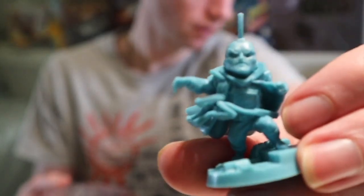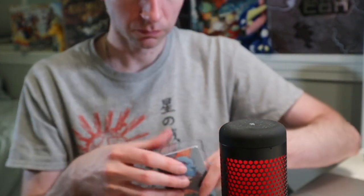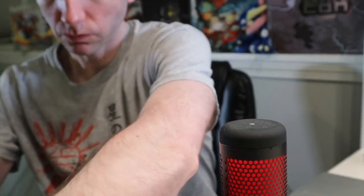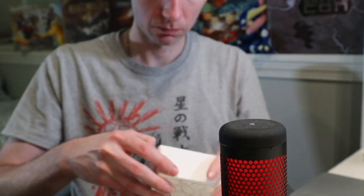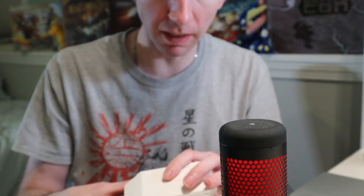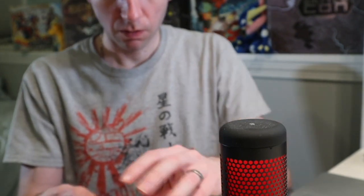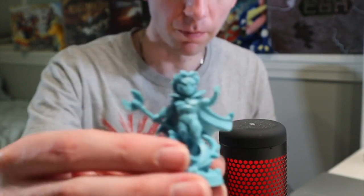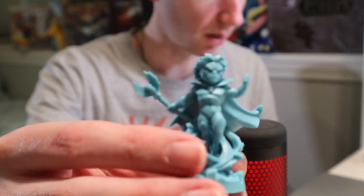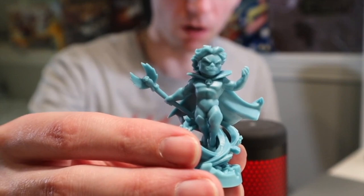Yondu — these are very nice, actually. He's got his own little card deck here too. And then Adam Warlock. This is a pretty cool sculpt — better than some of those other ones in the core box or in the stretch goal box. And obviously his cards.